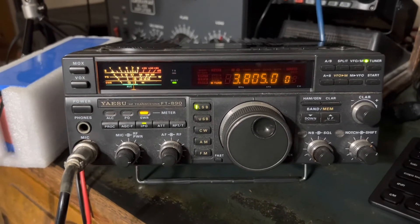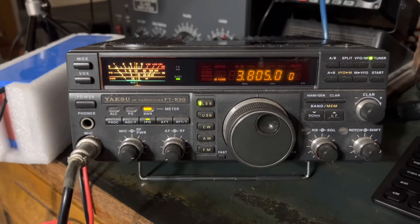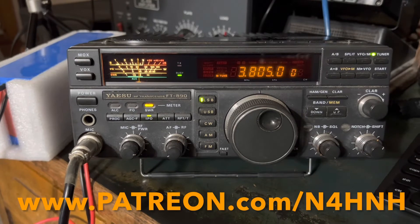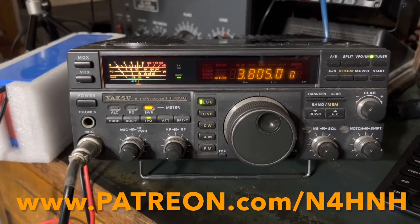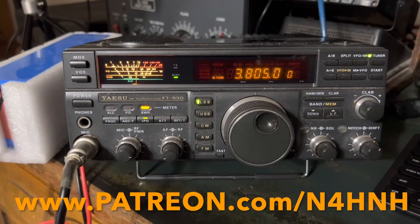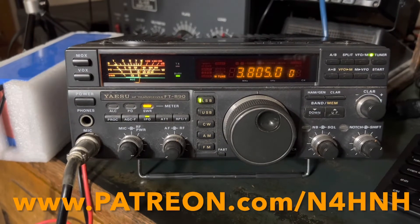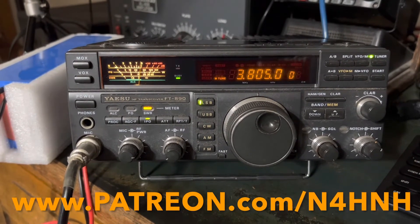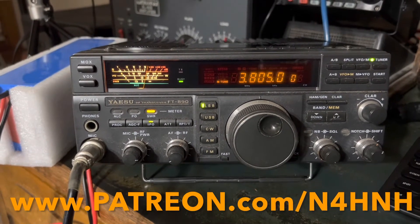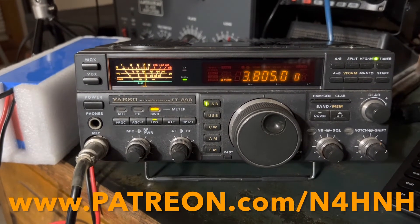I want to thank the Patreon support team members who bring these videos to you — without them you wouldn't be watching this video. If you'd like to join that team, go to www.patreon.com/n4hnh. There are three levels of participation, all the way up to VIP. The VIPs, I like to say, are paying it forward to help ensure the videos keep coming, but really all three levels help offset the cost — so consider joining that team at patreon.com/n4hnh.